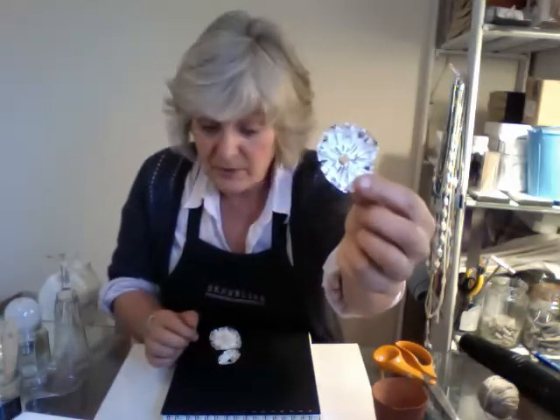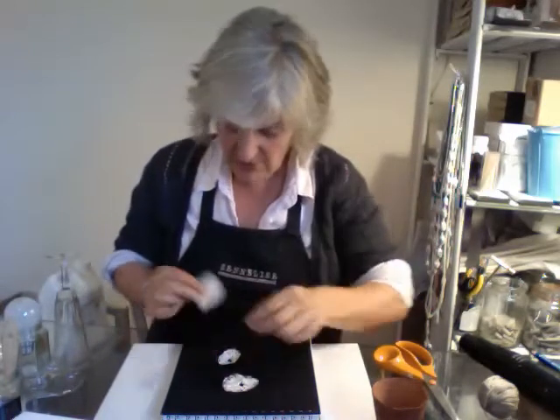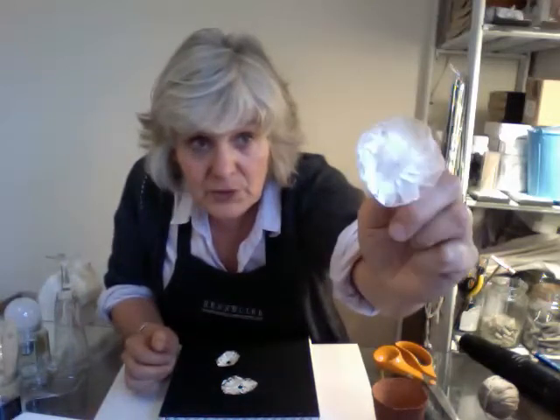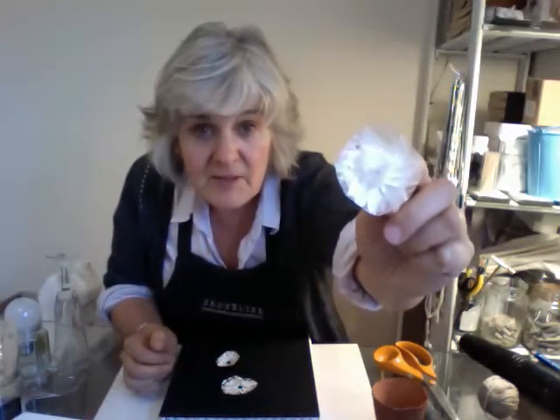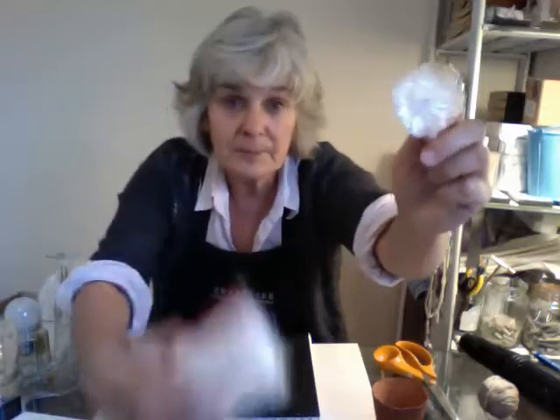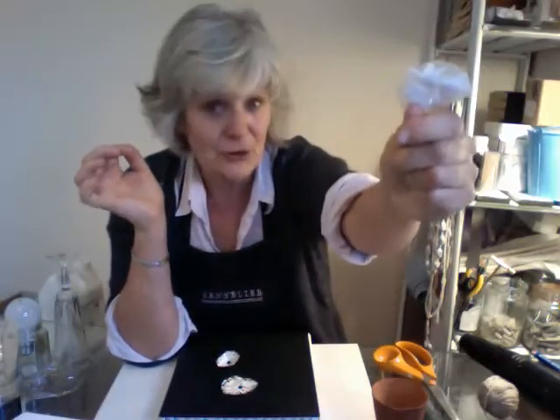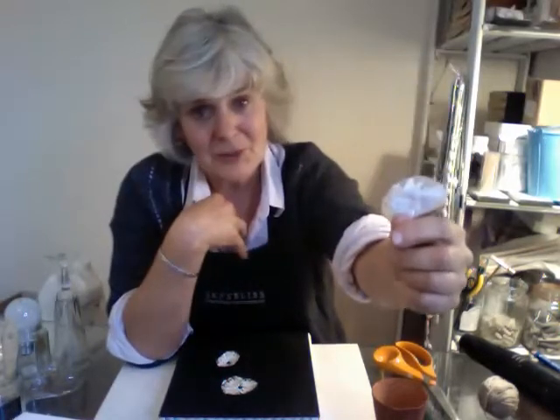So we started off with these little flat ones — actually I think we started off more or less with these ones, which were just layers and layers of tissue paper. Then I smeared the papier mache clay, air-dried clay, onto it and let it dry, and I put resin on so that they became quite hard. They're nice and delicate looking but actually quite strong.